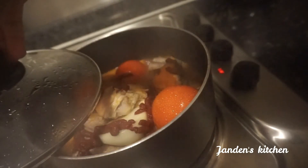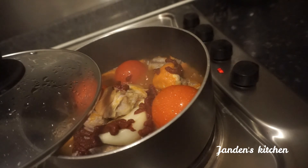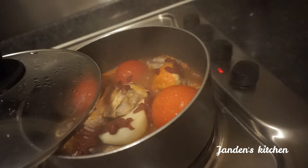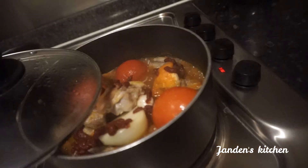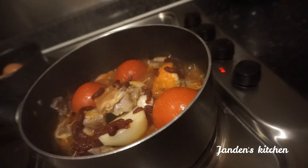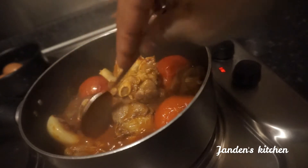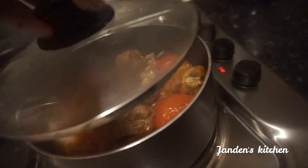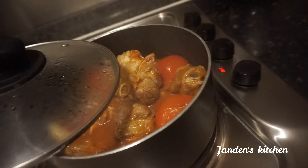We are still steaming and at this point every ingredient is trying to overpower each other — they are all bringing out their flavors. I can smell the ginger, I can smell the garlic, the beef and the pork feet. The whole house smells so good right now; the aroma is exceptional.